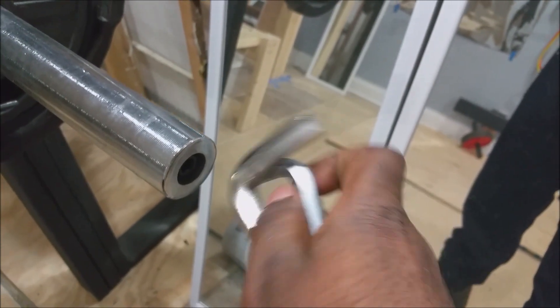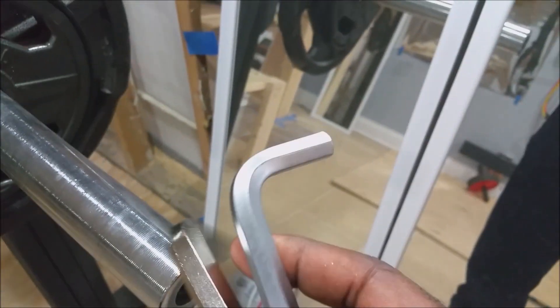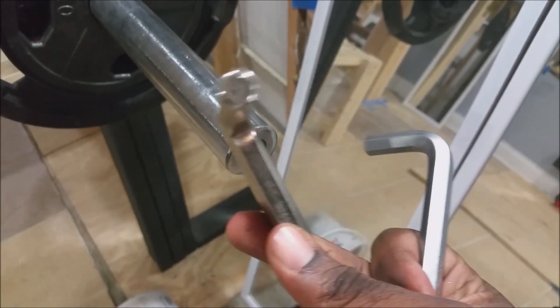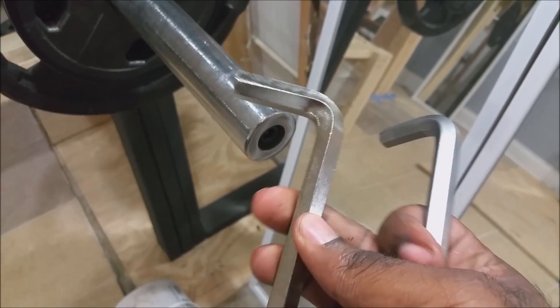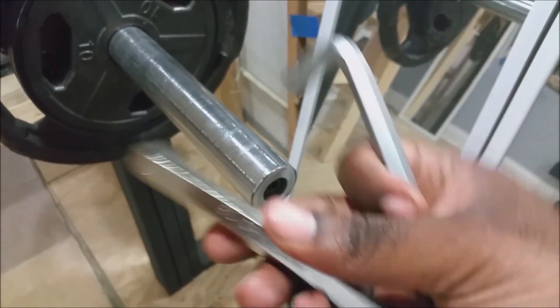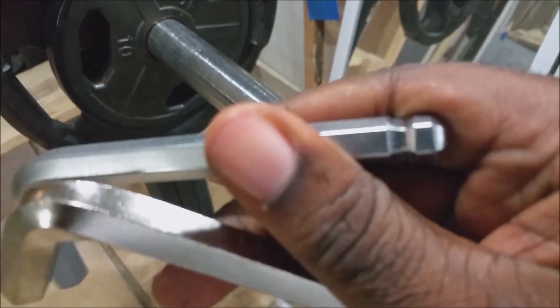That might run you about $10 or $12 for both of these. This came with a kit — a whole lot of them came with it. But the 12 I had to order individually, and that was like maybe $5. Came from China. You need a 12mm for this older one. So I'd just get both, just to be safe.